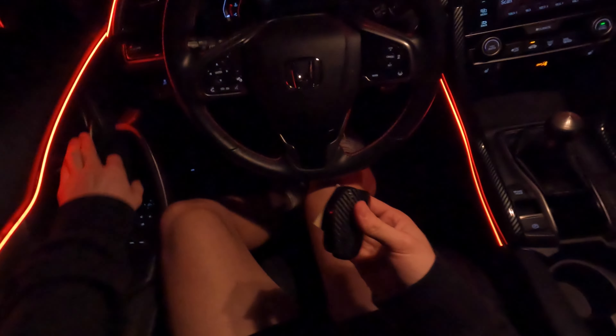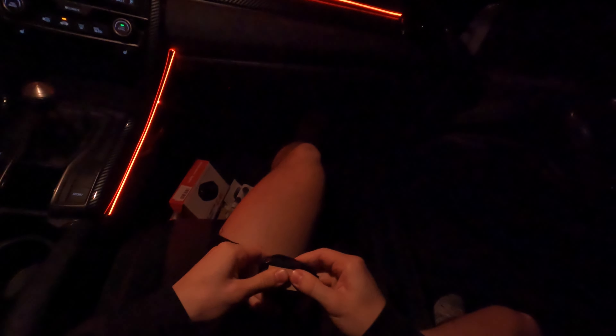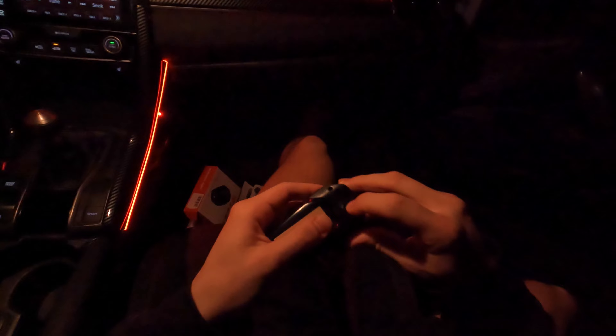We've got the other sticker and the other light for the passenger side. Now at the other side — here's a passenger view at night. Really nice. Same easy installation. I'm lining it up right at where the door curves, putting the light sensor right where it curves so it gets perfect detection. You'll want to do whatever works best for your car.